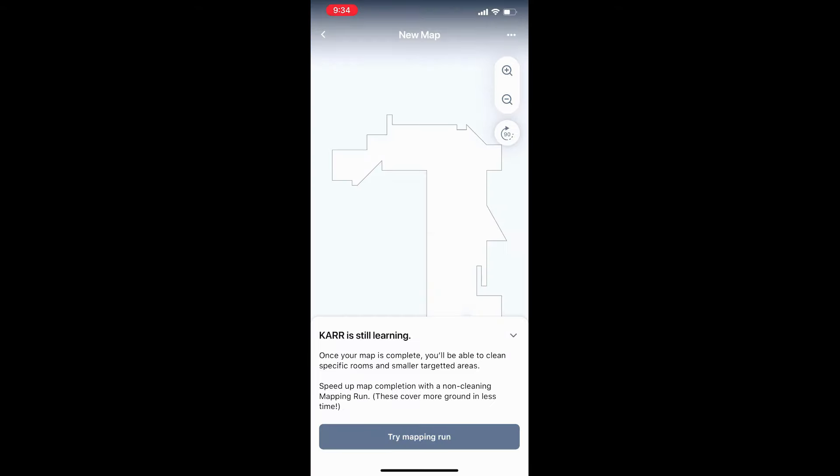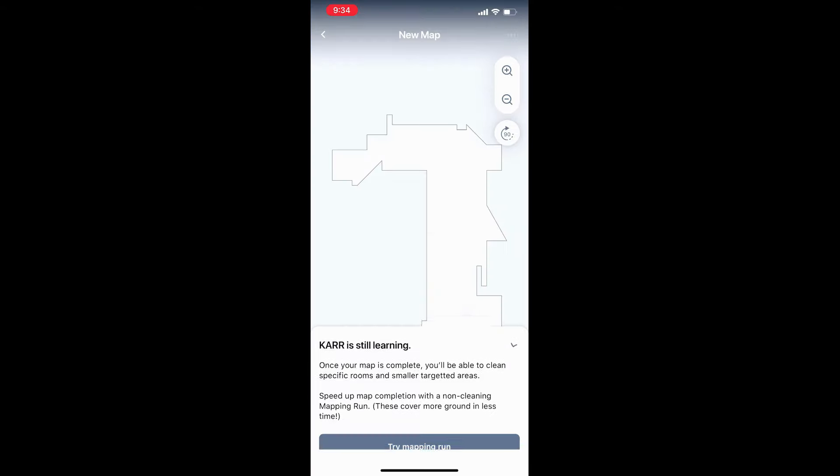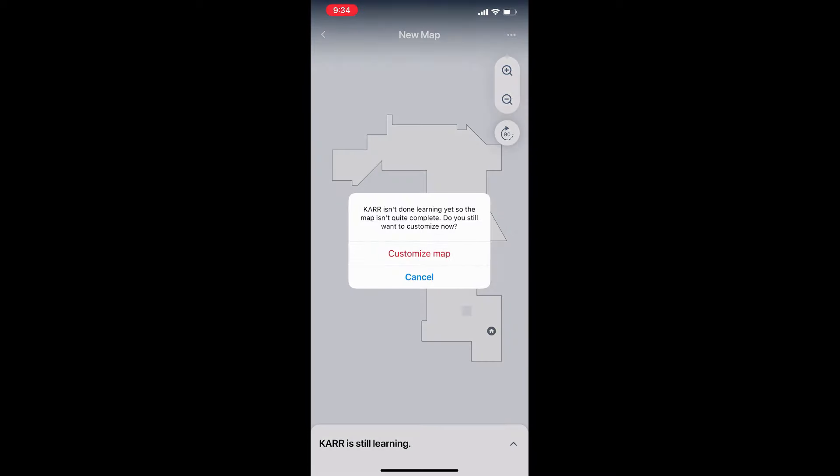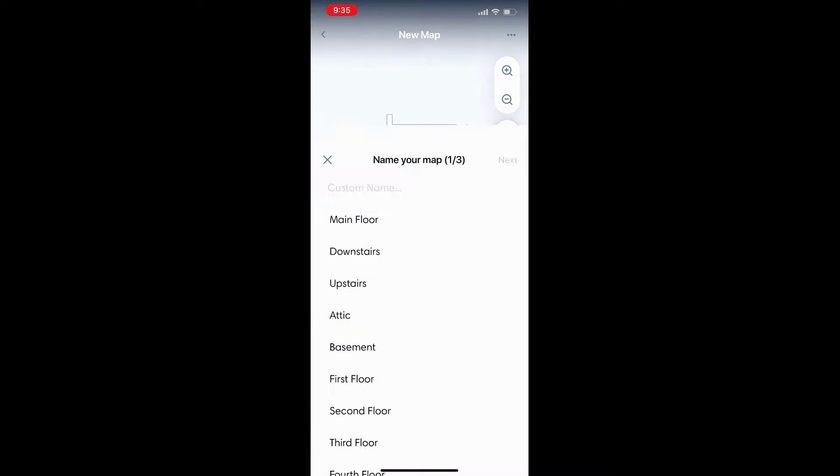Cleaning the caster wheel is much more important for mapping runs because the robot isn't actually cleaning anything, so anything it runs over it carries along for the ride. If you don't have time for three full runs, you can override it — just go to the map even though it says it's learning, tap the three dots on top, and choose customize map.